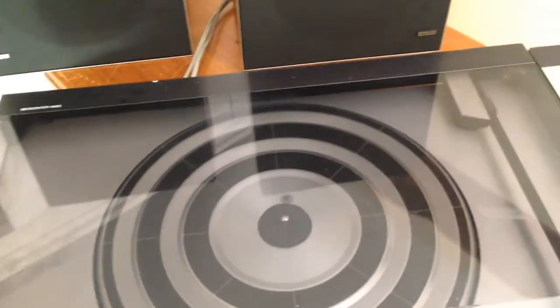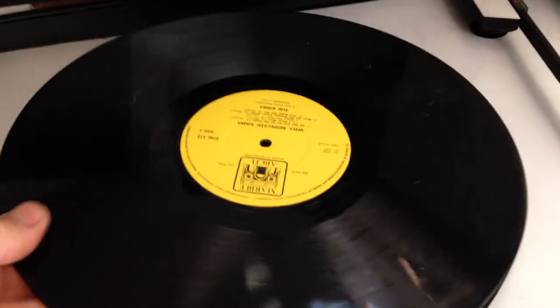At the front you can see the system is on, with a smoke glass lid in good condition. The stylus and needle are in very good condition. Just taking that off for a minute and placing a record on there so you can see it working.